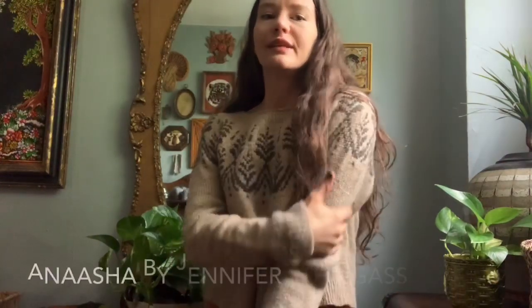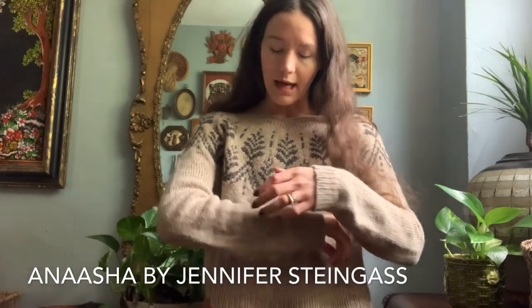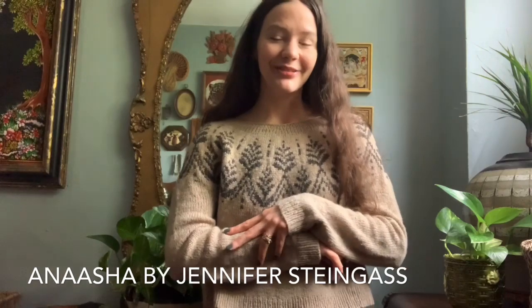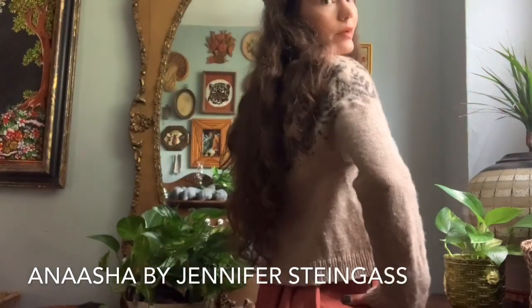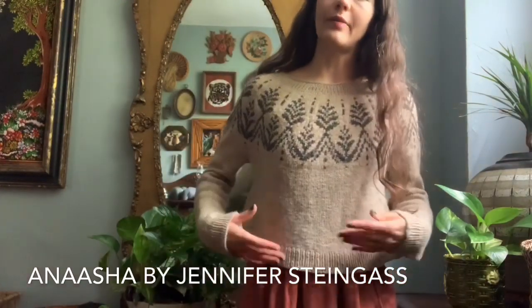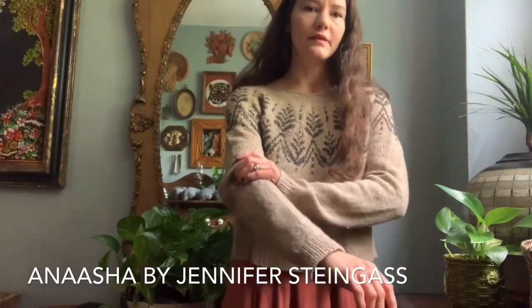This one is probably my favorite to wear this spring. It is a really lightweight Cormo fiber that I believe is a woolen spun prep two-ply yarn, although it could have been a three-ply. I bought this fiber at last year's New York State Sheep and Wool Festival. I knit it a little bit cropped, a little shorter than the pattern recommended, and I made the sleeves nice and long.